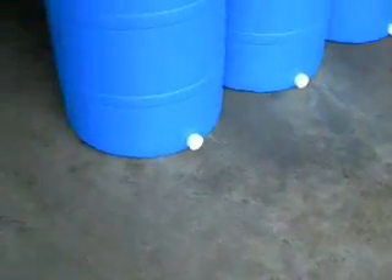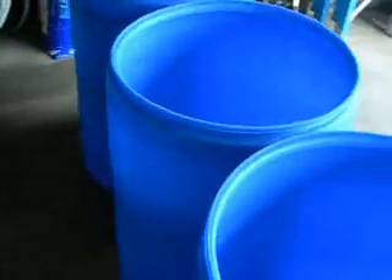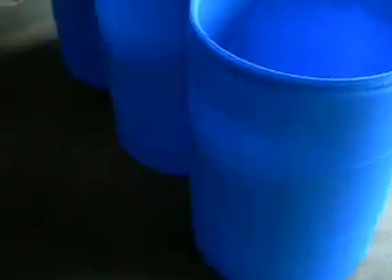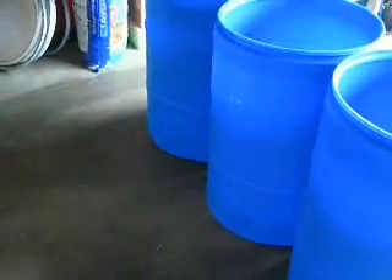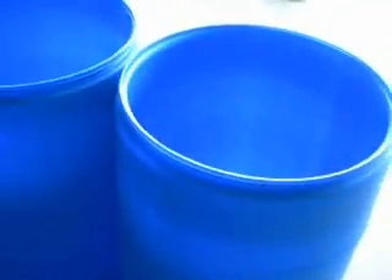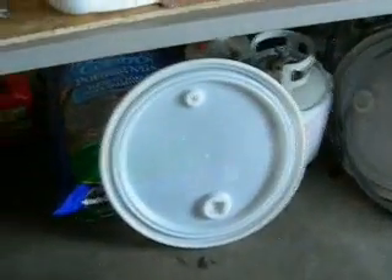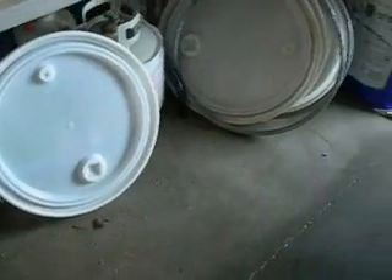Stay tuned — I'm going to do some more videos and show progress as this goes along. I picked these barrels up a couple of days ago from a guy on Craigslist. He was going to use them for a floating dock. You can tell these have removable lids, which is what I was looking for. I didn't want a solid barrel, because if something goes wrong with the lid, I can maybe find another one on Craigslist.